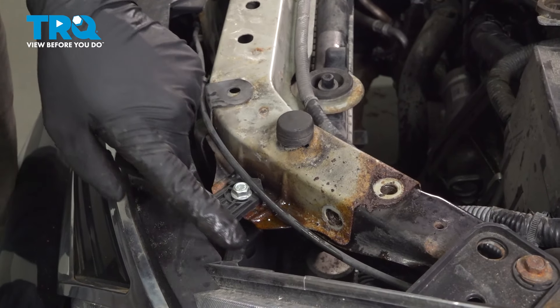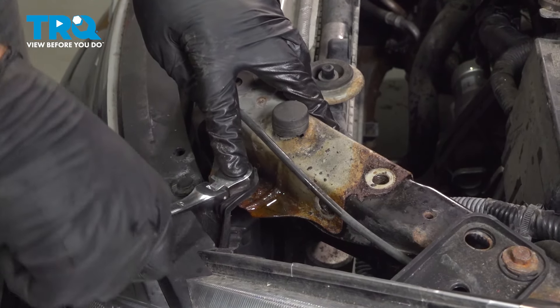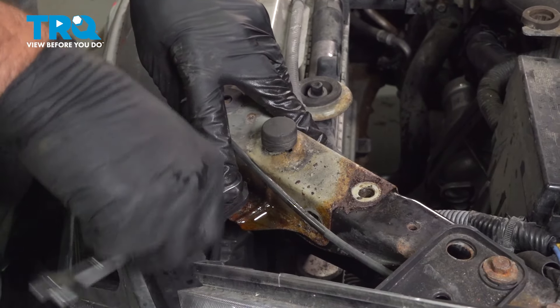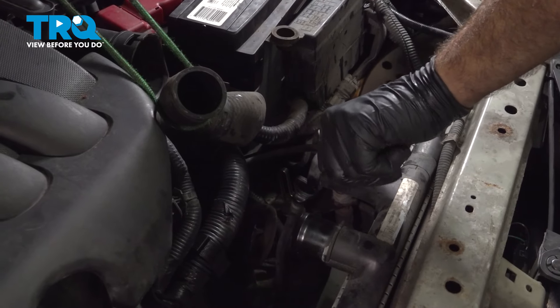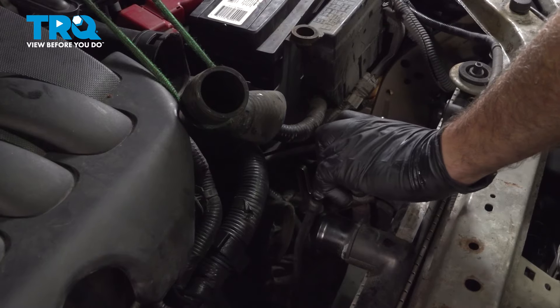We have a 10-millimeter bolt here for our headlight assembly — we're going to loosen and remove that. Once you get this one out, repeat the process for the passenger side. I'm going to remove our radiator cap; this is going to help the radiator drain once we pull that lower hose off the bottom.